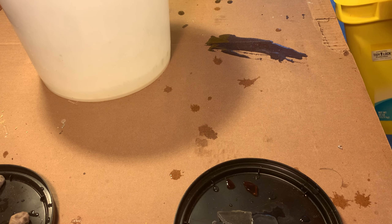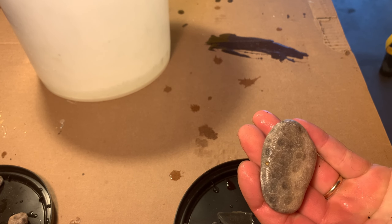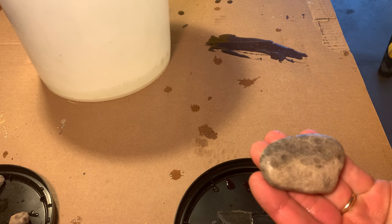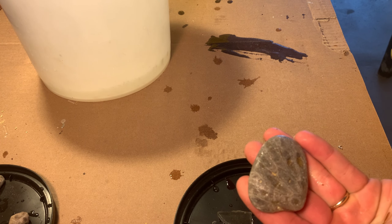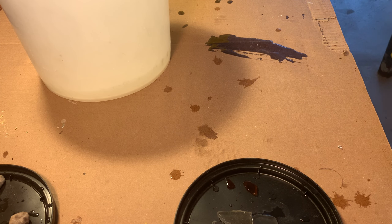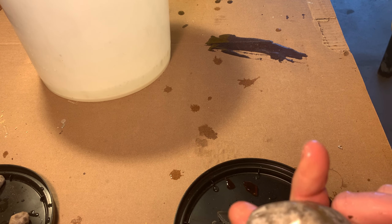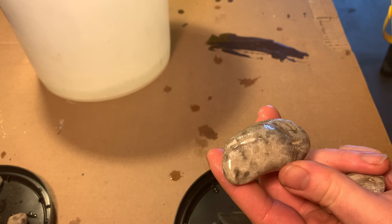That one there — I don't even know why I picked it up. It's so light, just barely there. But it is flat enough that I can put it on a table and display it, so that's a keeper. Some of these other ones I don't know why I kept them.